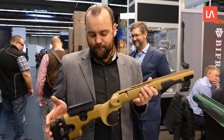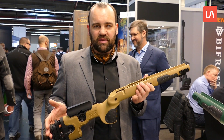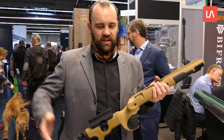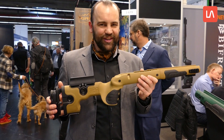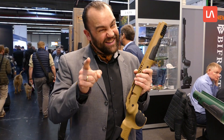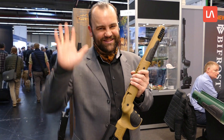Den Schaft werden wir in Zukunft auch in Links anbieten. Aber wir starten erst mal mit Tikka T3, dann Remington und Savage und so weiter. Also auf jeden Fall mal ausprobieren. Heute ist der IWA-Teil, viel Spaß damit. Und ihr wisst ja: der Lauf, der schießt – der Schaft, der trifft. Ciao.